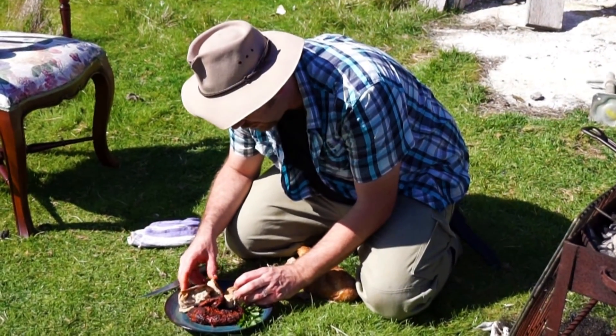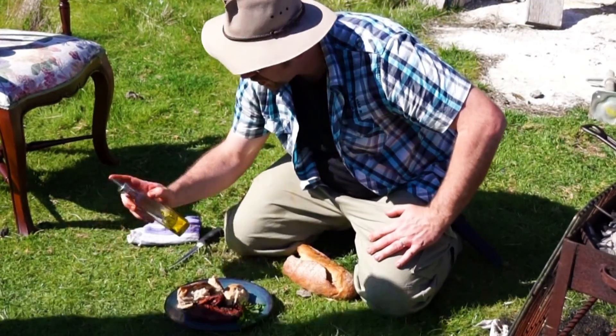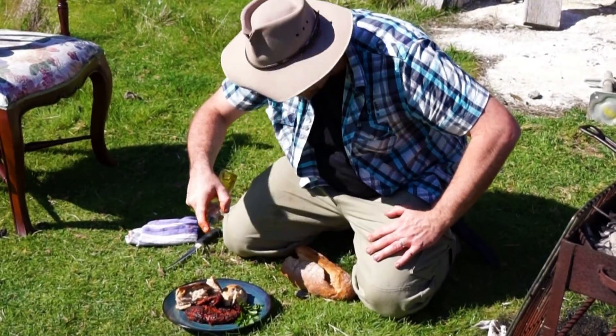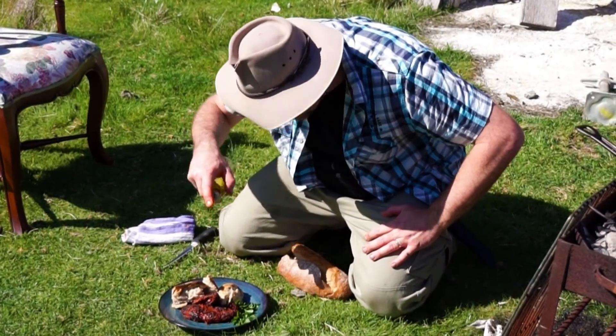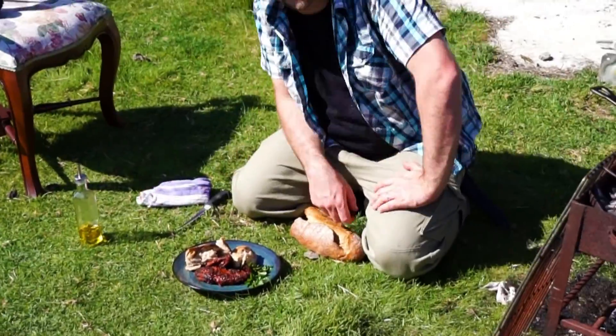Look at that. Drizzle a bit of oil. That there is a meal fit for a king.